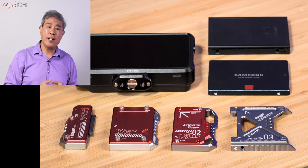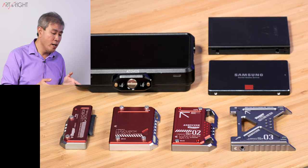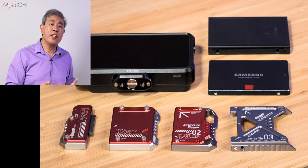Since then, Andy Cine have come up with two new generation Lunchboxes, and because I have all three generations together, I'm going to give you an overview of them and share with you which one I think is the most versatile today, so that you can make the best investment possible.